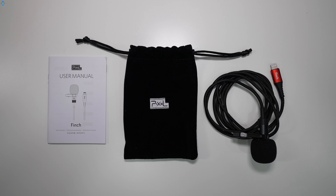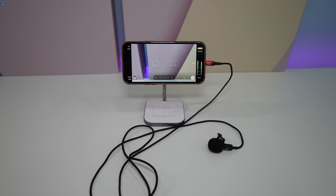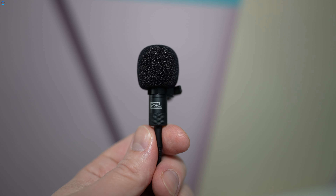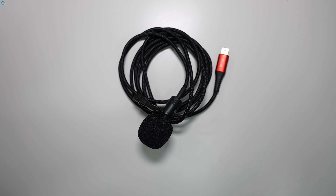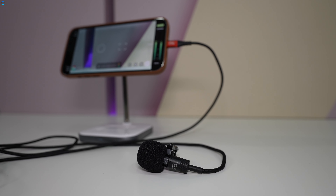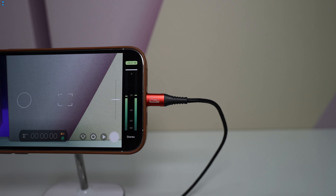The mic is sturdy, it is made mostly out of metal, it uses a high-quality braided cable and a metal Lightning connector for reliability. I found the sound quality to be really good and it enhances vocals in a way that are clear and pleasant to listen to, and it adds some bass to your voice. Here is a quick audio test recorded with the iPhone 13 Pro Max and Filmic Pro app.